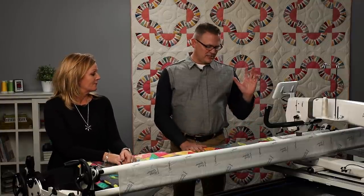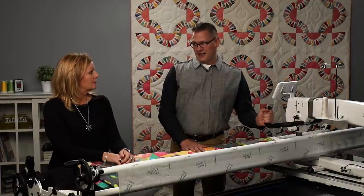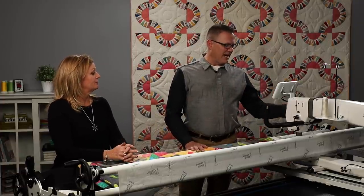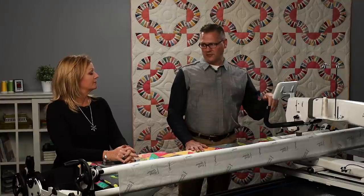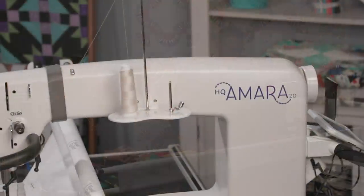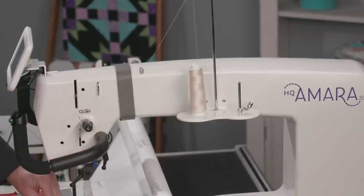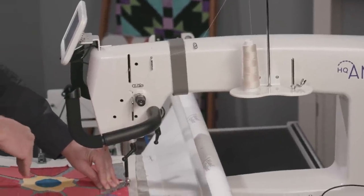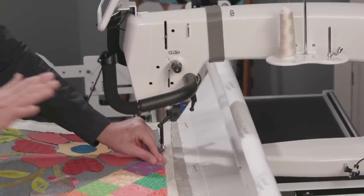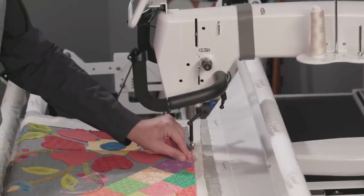First we're going to talk about stitching with our machine using rulers. I want to talk about settings first. This machine we have set up — I have it set to start needle down, or start and stop with the needle going down. That way when I come to the end of a ruler or come to the end of a point and I want to switch positions, my machine's going to stop with the needle down. And I can move it, start going again, stop needle down. That's one thing I really like, and I like that as well.